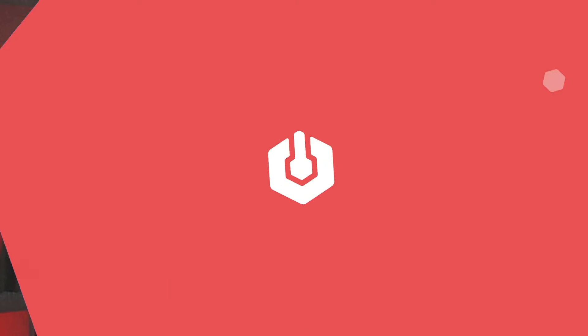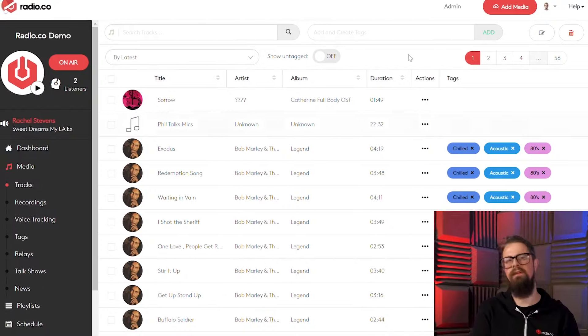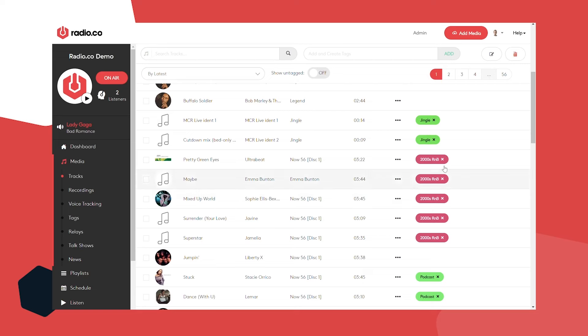Thanks for checking out radio.co on YouTube. If you want to see more kit reviews, live webinars, and handy broadcasting tips, give us a thumbs up, hit subscribe, and click the bell icon. In the previous episode I showcased our fantastic radio.co platform — the only software solution you could possibly need to get your station up and running in no time. If you haven't done so already, I strongly recommend checking it out. Now if equipment is something you feel comfortable with, stick around anyway — just in case you find something interesting. Without further ado, let's get some kit out on the table.